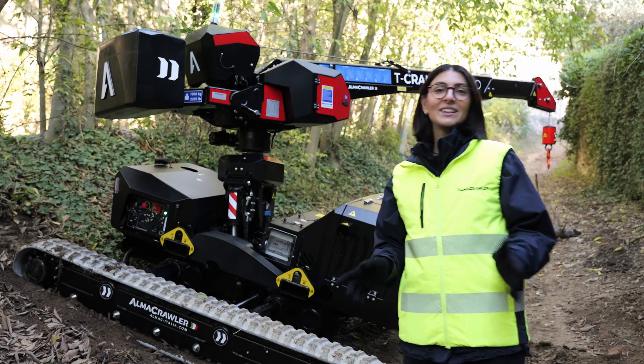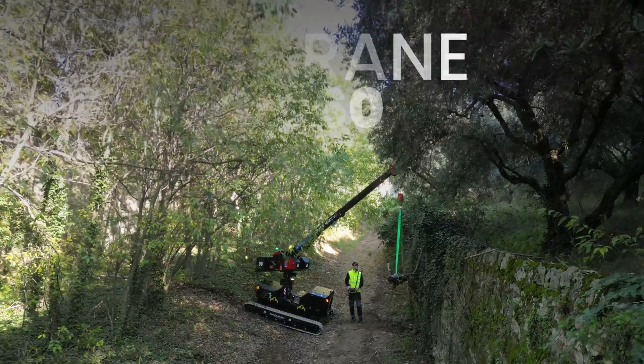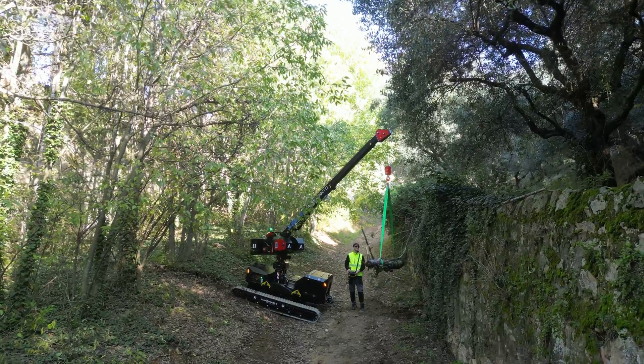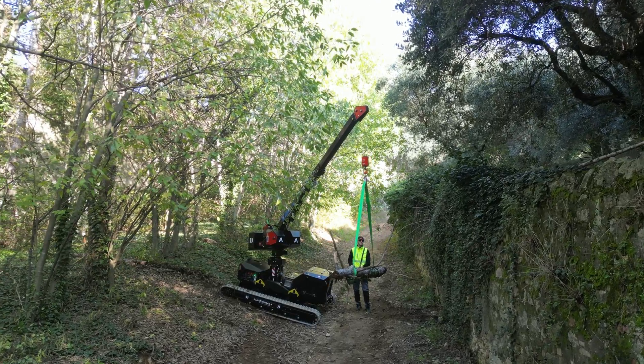This is the T-Crane 1060. When we thought about this product, we wanted to combine the accessibility you get with spider cranes and the incredible adaptability and the ability to move from one place to another that you get with a pick and carry.